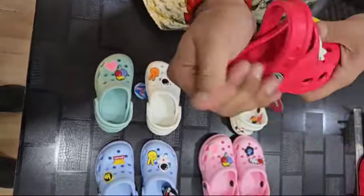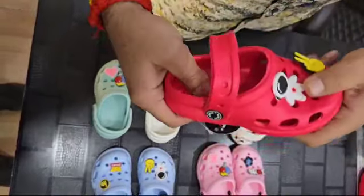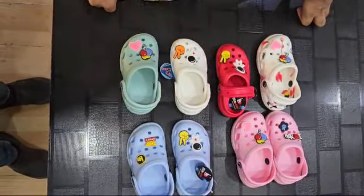It is very good in pure EVA compounding. You can see its flexibility and durability. We have 4 charms pairwise, which makes it very attractive for kids.